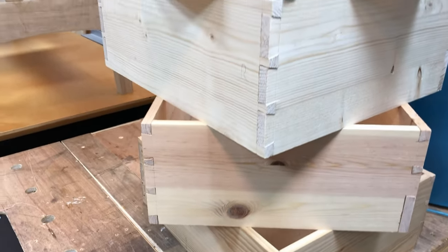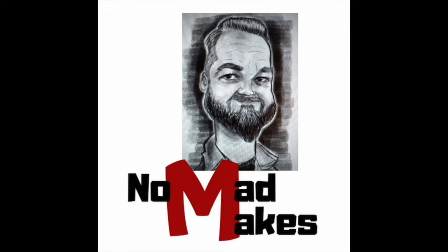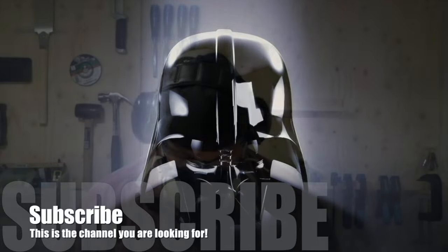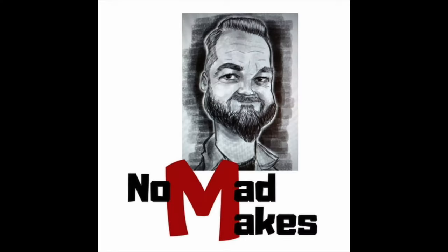I've cut a lot of dovetails lately. Alright guys, welcome back to the show. Today we're looking at pull saws. I've got four saws here today and I think my experiences with these saws are going to surprise you a little bit. I am Nomad Makes.